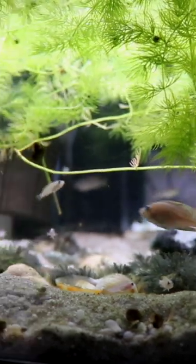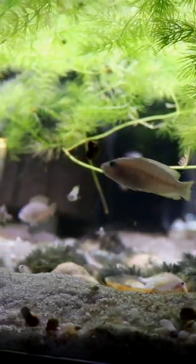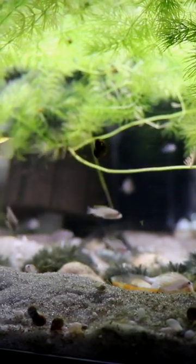So if you've got a shell dweller tank and you want to add some plants, the hornwort might be a really nice floating option for you.